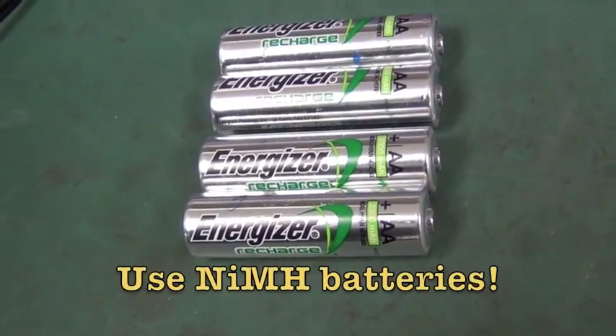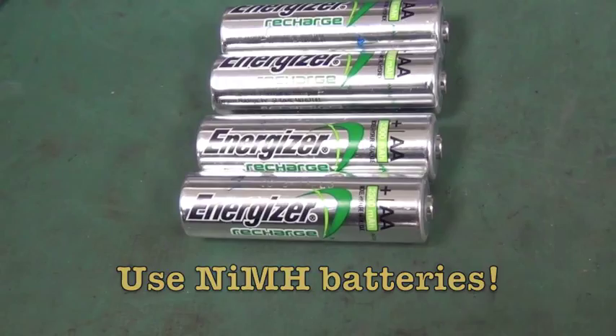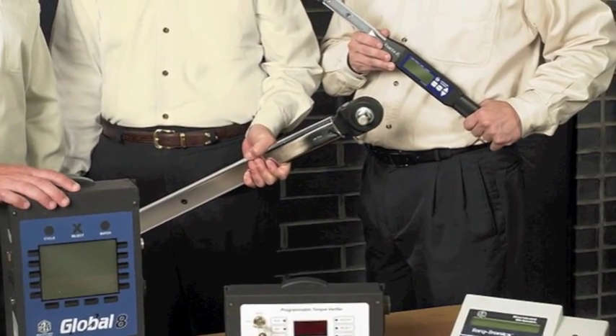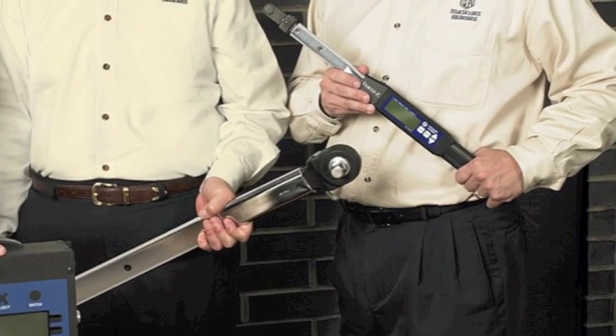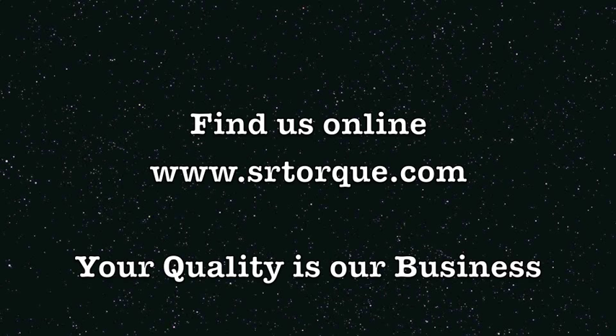Please use the nickel-metal-hydride rechargeable batteries we provide and your wrench will live a long, productive, and highly accurate life. Thank you.